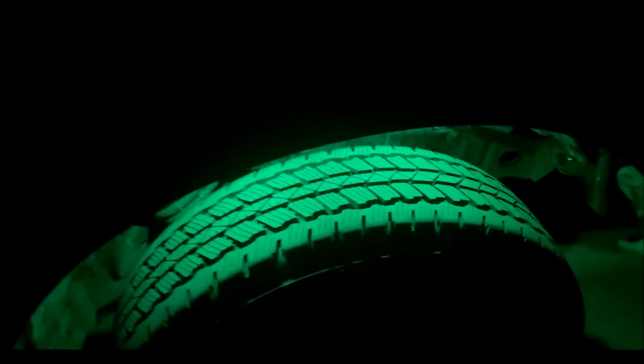Everything turned out really, really nice. Here's one of the back ones, here's one of the fronts. If you guys enjoyed the video, please hit that like button. If you want to see more content like this, please go ahead and hit that subscribe button, and I will catch you guys next time.